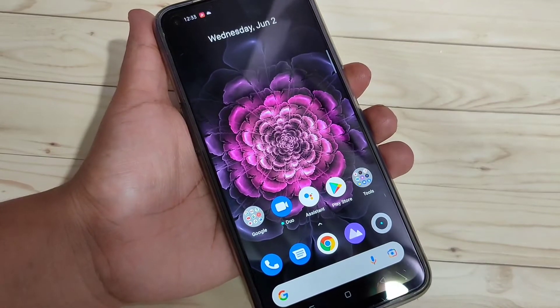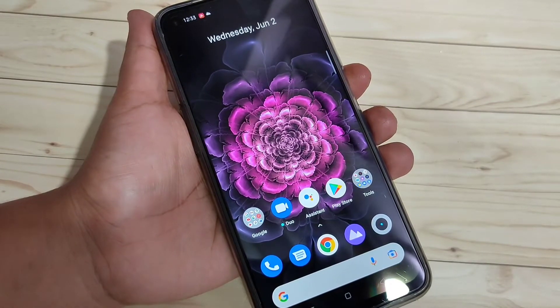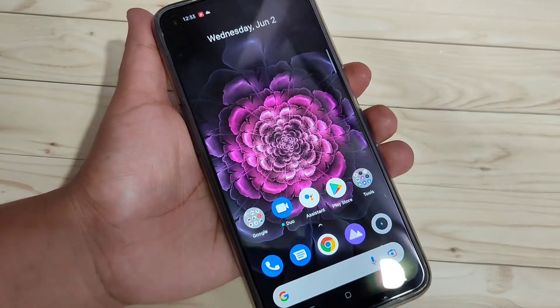In this video I am going to show you how to set the pattern screen lock in this device. This is very simple to set the pattern screen lock.